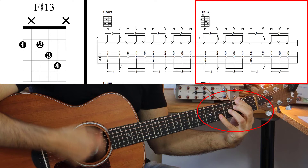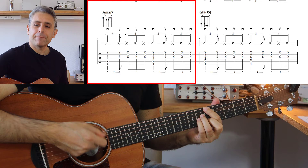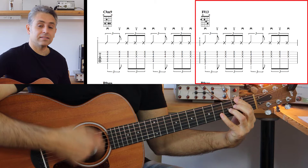E poi abbiamo l'accordo di Fa diesis tredicesima. Andiamo a suonare nuovamente questa parte a partire da La: La, Sol diesis, Do diesis, Fa diesis.